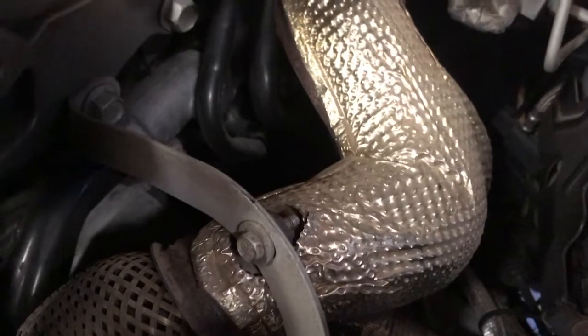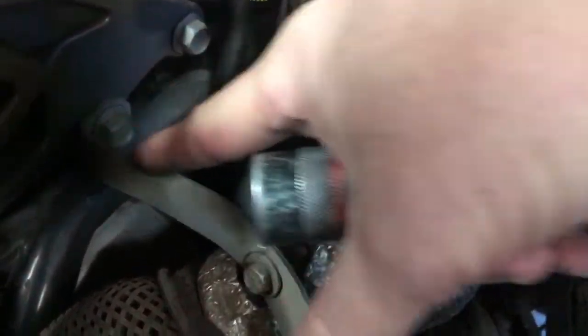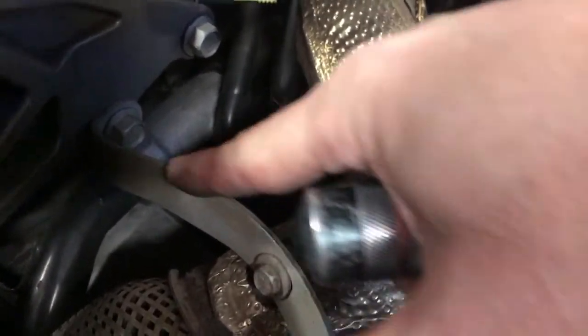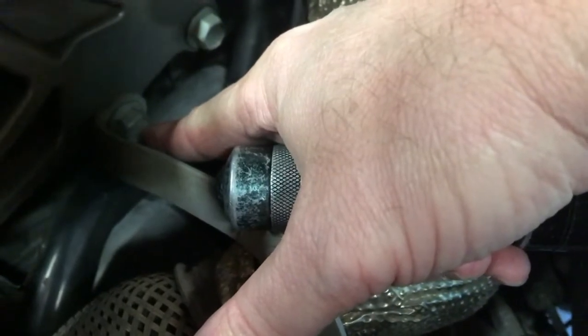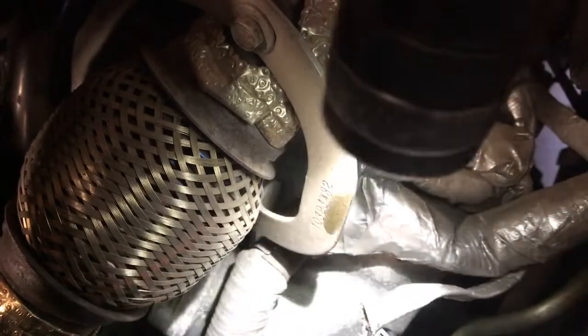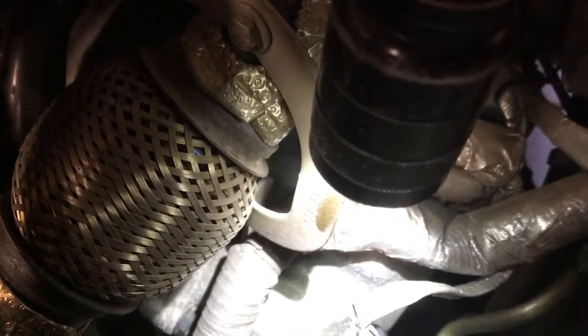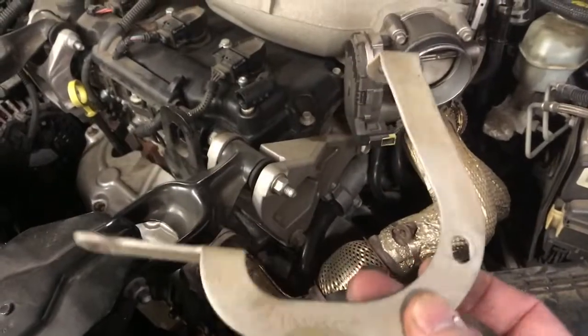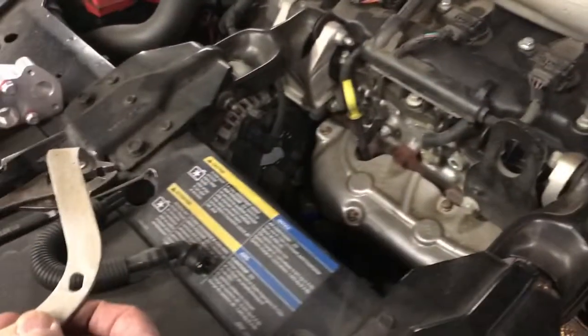I've decided that this bracket right here is going to be in my way. It has three bolts holding it in place: a 10 millimeter headed bolt here to the exhaust, a 15 millimeter headed bolt, and then all the way down here the most complicated one — there's a big wiring harness, and right underneath that wiring harness wrapped in what looks like tinfoil is a 13 millimeter headed nut. We're going to remove all three of those and get this bracket out of the way. Here's what that bracket looks like removed.